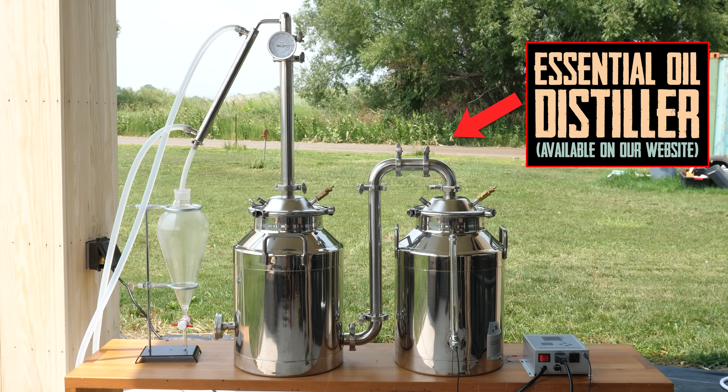My company, Clawhammer Supply, makes the equipment you will see in this video, but I am far from the expert, so I'm going to turn it over to the co-owners of the farm.